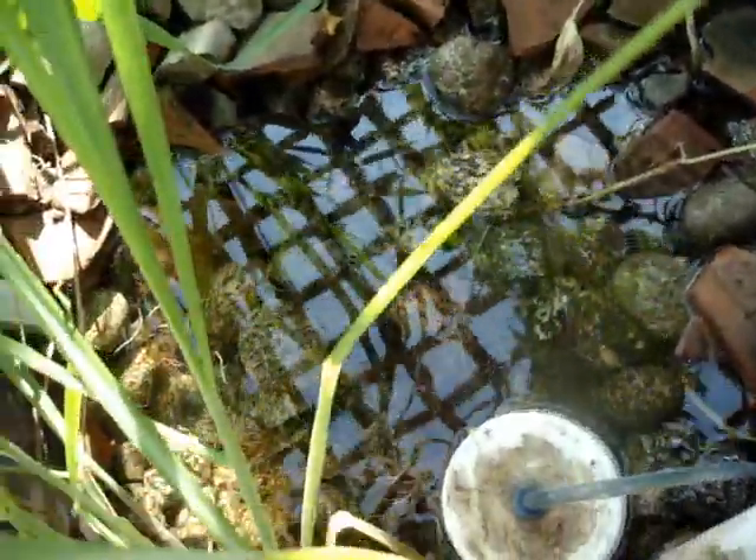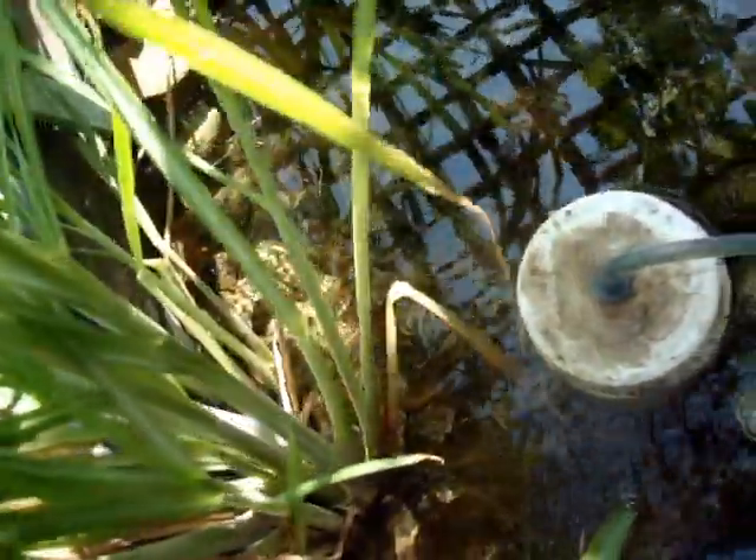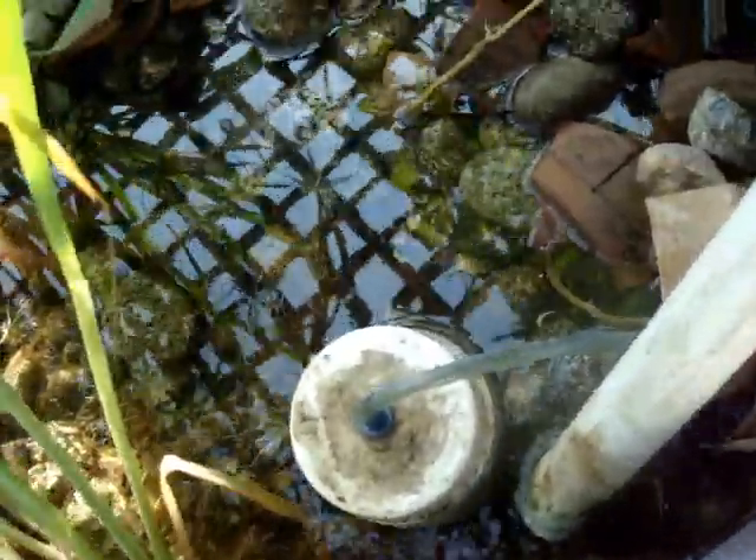The grow bed looks strangely empty, but only on the back end. This is what I planned — the lemongrass would still cover and give me a good bit of shade. Here is the hole in the grow bed which is just about to start flushing. I hope there's no damage done to these plants.